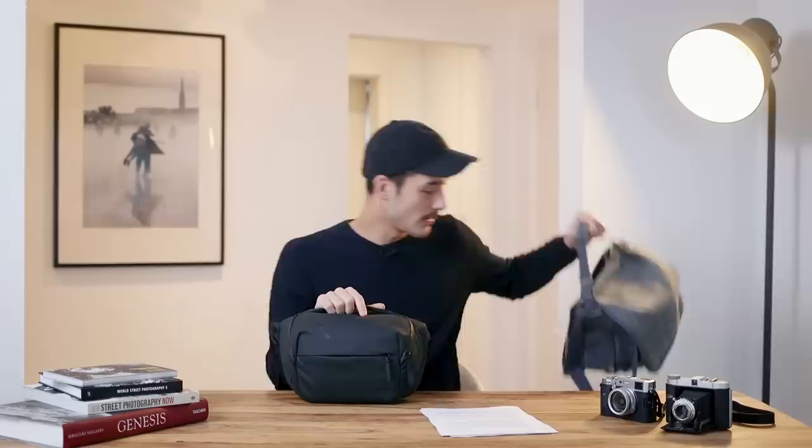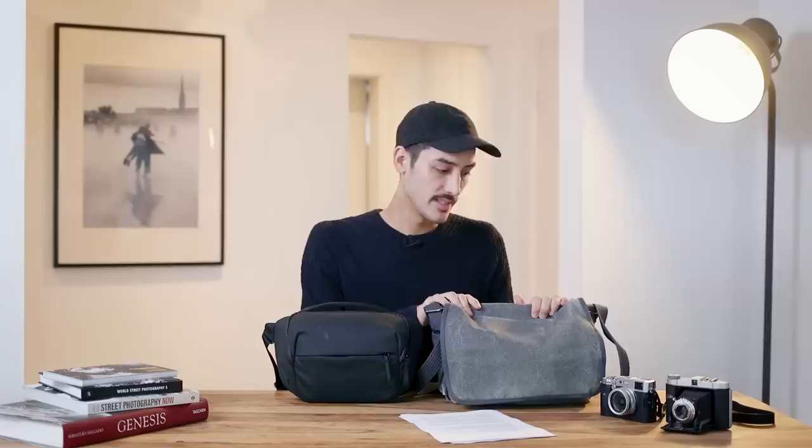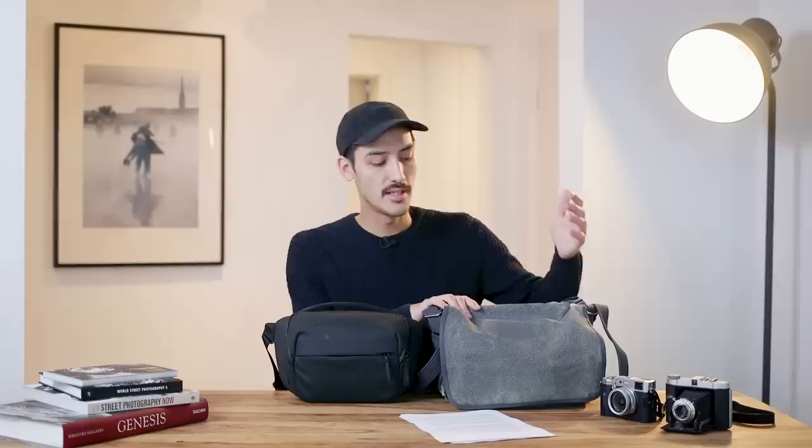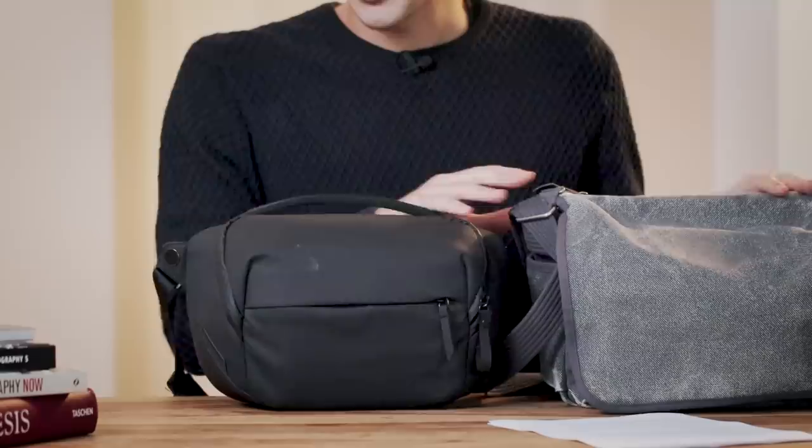Before that, I was using this bag here - the Think Tank Retrospective 7. I used it for almost 10 years and I really love it too, but it's just a bit too big. If I want to carry just my camera and a few accessories, it's overkill. I can carry the sling bag a whole day without problems, but with this one I had pain in my shoulders in about three or four hours.